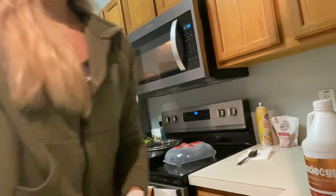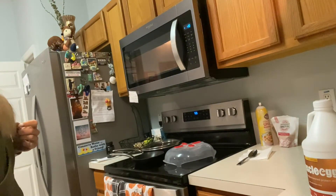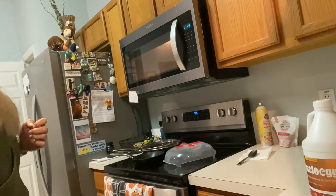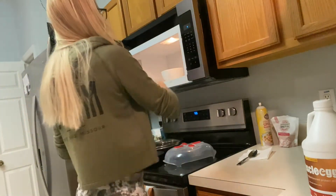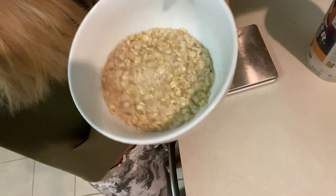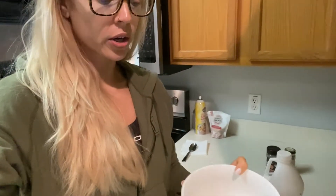Microwave about a minute and then we're going to add the egg whites. You can see the water is not totally gone and that's what I want, because we're going to microwave again and we still want a little bit of water in there.